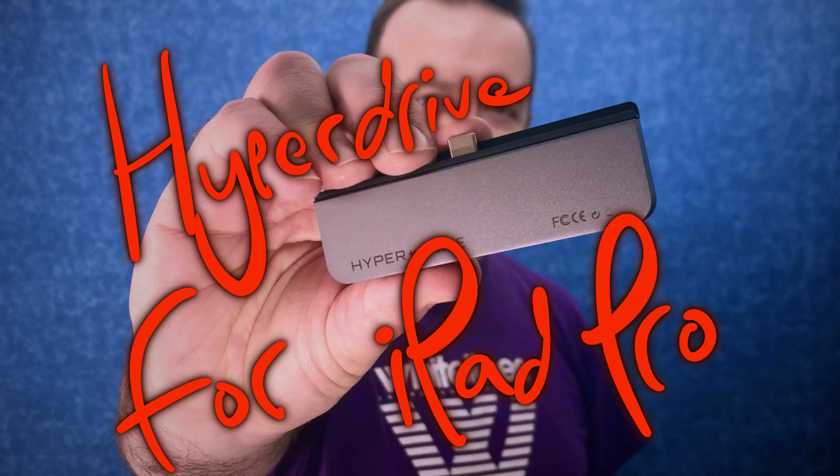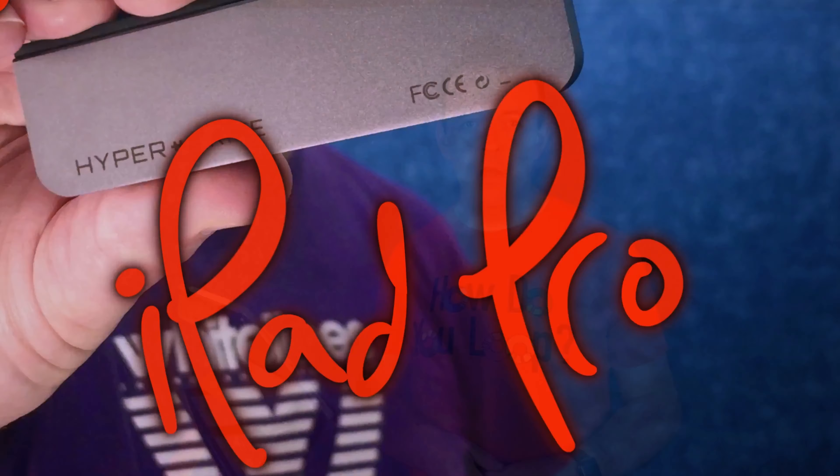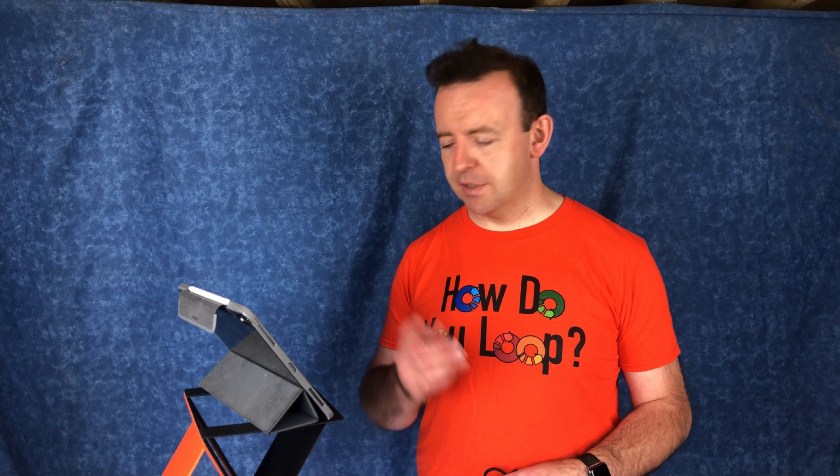most stuff is USB-A, and this is USB-C. So I did a video on the Hyperdrive last year, and you can go back and watch that — I'll put it in the cards now. But I've found something really, really cheap, and it gives you four USB-As and plugs directly into one of these. And here it is.